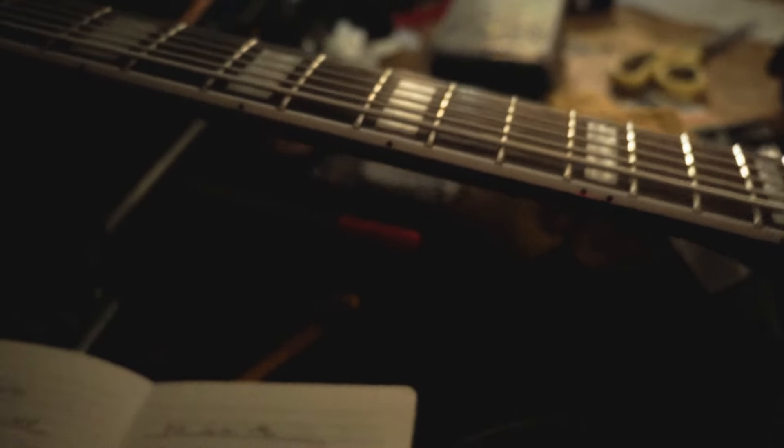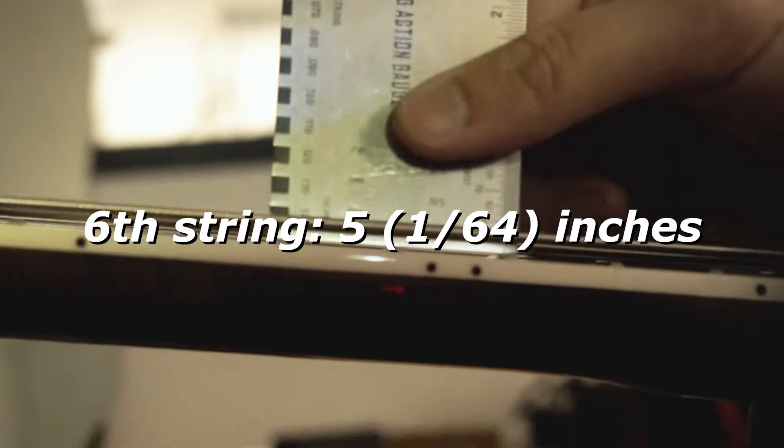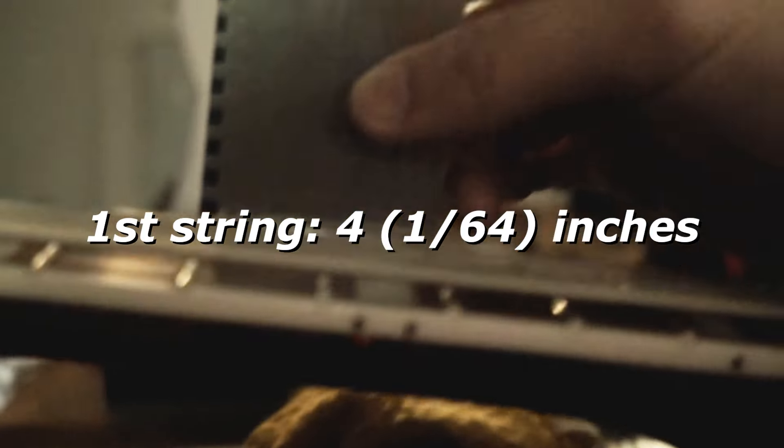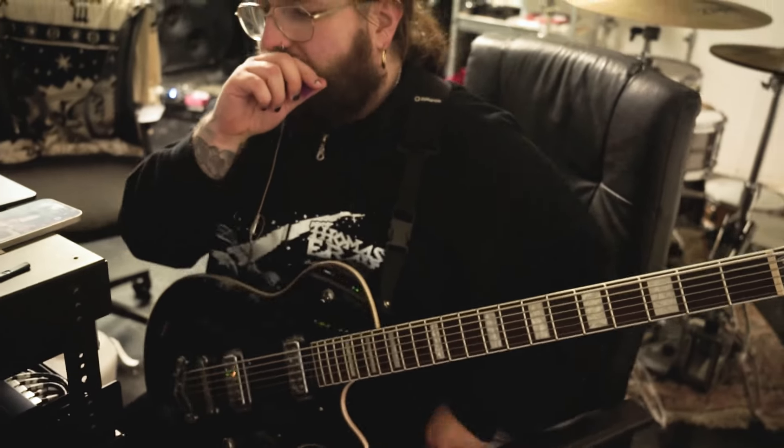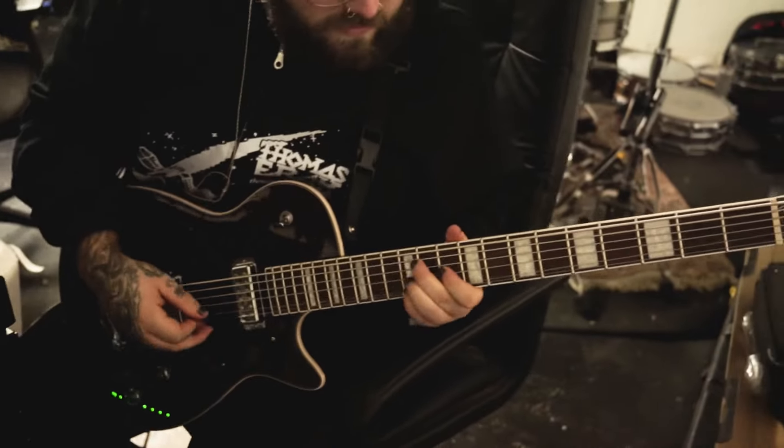Next thing to check is the action. Since there's only two points of adjustment for the action on this bridge, I only need to check the action on the 6th and the 1st string, which comes in at 5/64ths of an inch on the 6th string and 4/64ths of an inch on the 1st string. This is quite a bit higher than average, but given the much thicker strings, the higher action gives him a bit more to grab onto while playing.